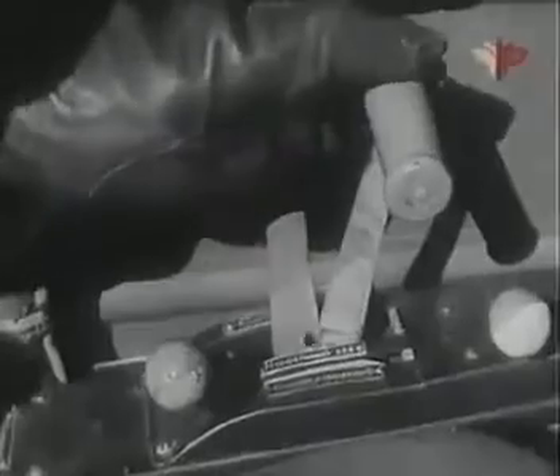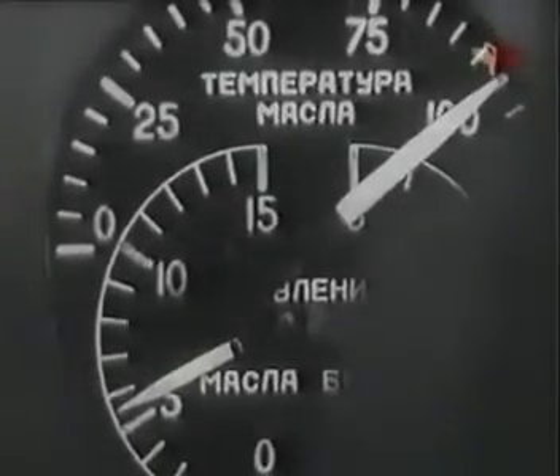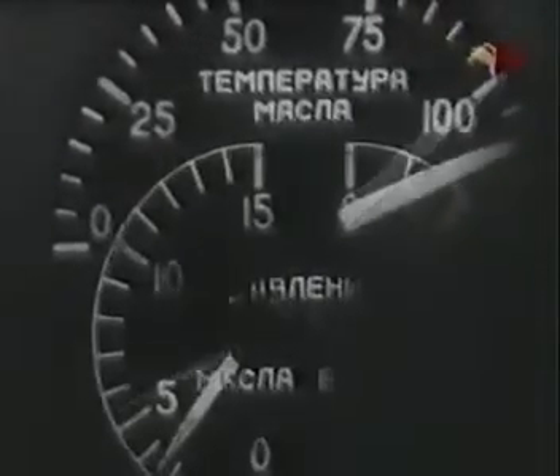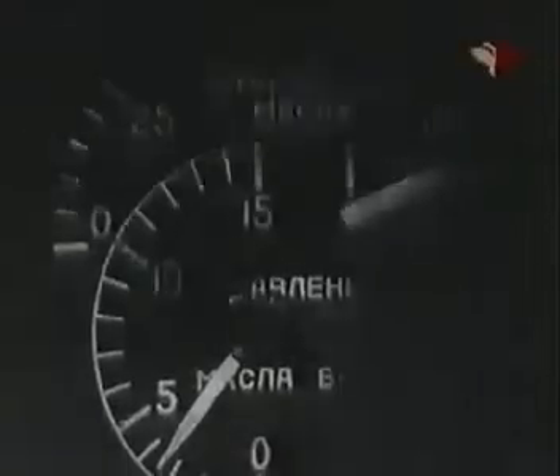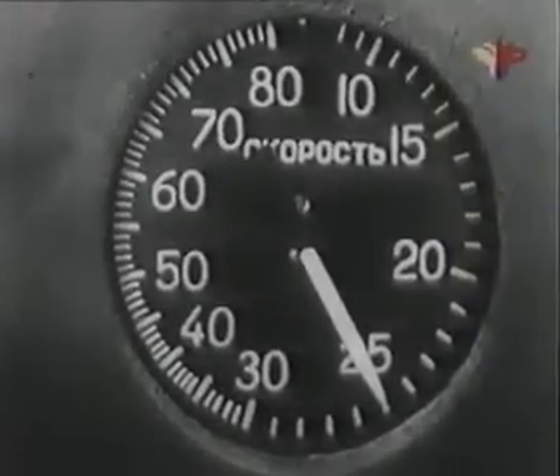Если температура воды поднимается выше 110 градусов и масла выше 115 градусов, затяжели винт и производи набор высоты на повышенных скоростях. Давление масла при температуре до 100 градусов должно быть в пределах 4–9 кг/см². При температуре выше 100 градусов допускается понижение давления до 3,5 кг/см². В горизонтальном полёте на всех высотах держи скорость не менее 250 км/ч.